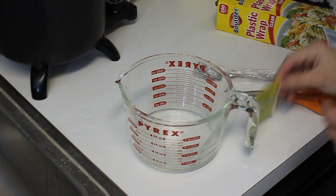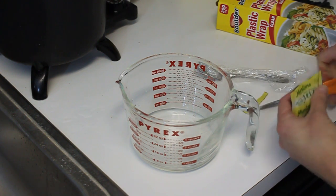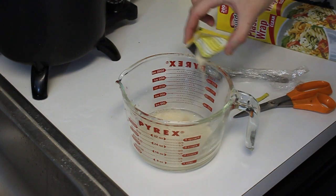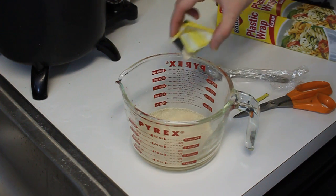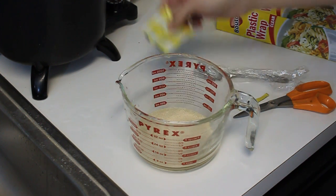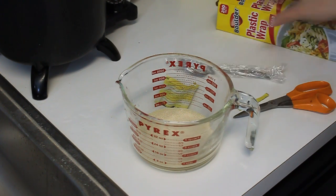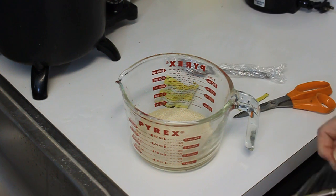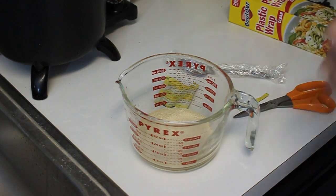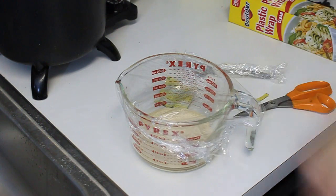Our wort is now sitting at about 65 degrees. So I've got to get the yeast here rehydrating. Add that in there, let that sit. I've got my spoon here, which is sanitized — this is sanitized, everything was clean. I've got it wrapped in some plastic, going to put some plastic over the top of the Pyrex mug here. Now we're going to transfer some wort.